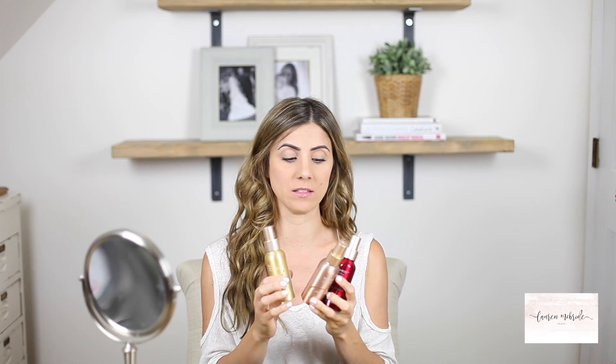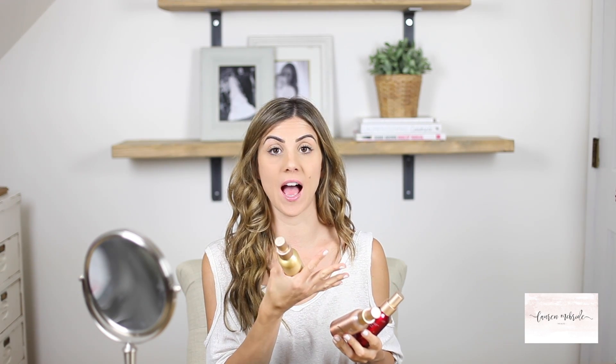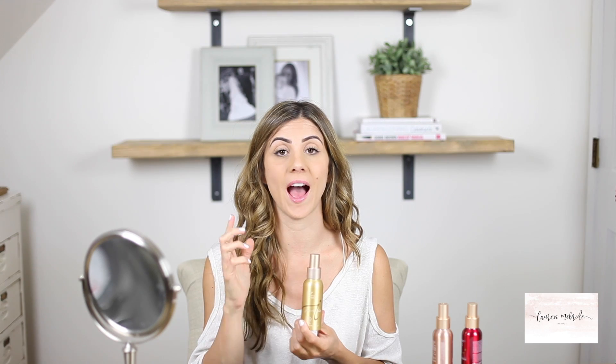I'm also going to be using the Jane Iredale hydration sprays. There are three sprays total — they all do similar things but with some differences. They're basically setting sprays you apply after foundation to help give it lasting power throughout the day, and they also have skincare benefits. The D2O hydration spray is great for people with dryness, itching, or redness — it's very sensitive-skin friendly and helps calm and balance oil.